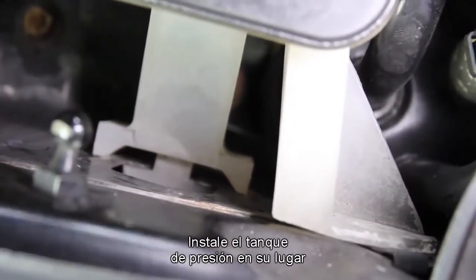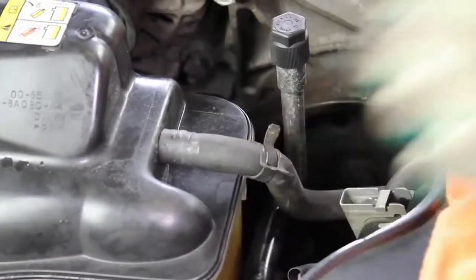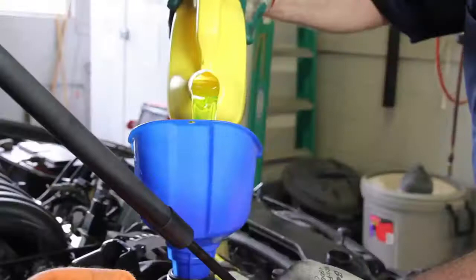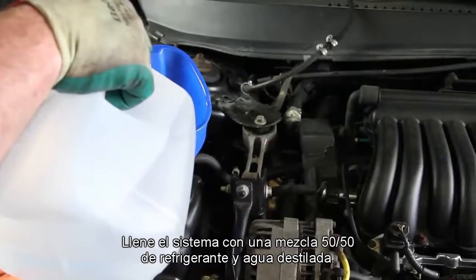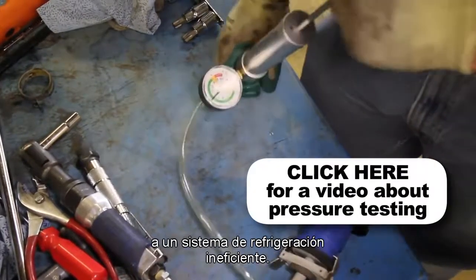Install the pressure tank into location and reattach the hood strut. Fill the system with a 50-50 blend of coolant and distilled water. It's a good idea to test your pressure cap, as a faulty pressure cap can lead to an inefficient cooling system.